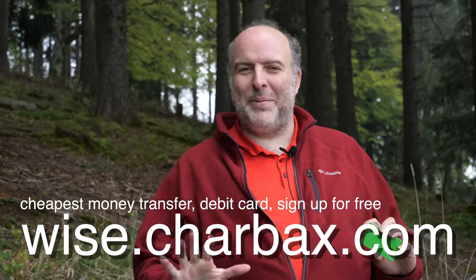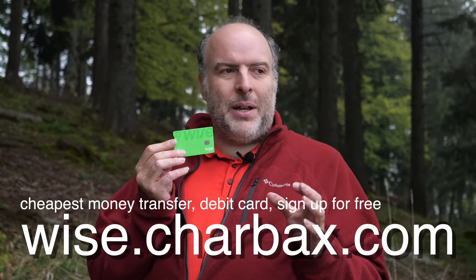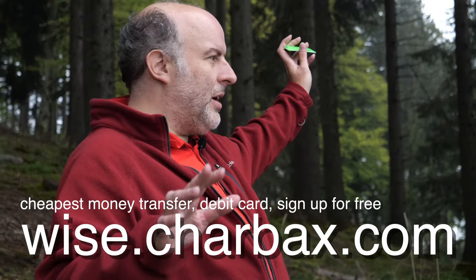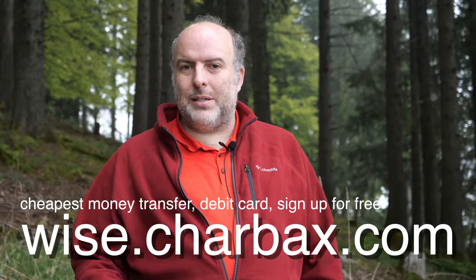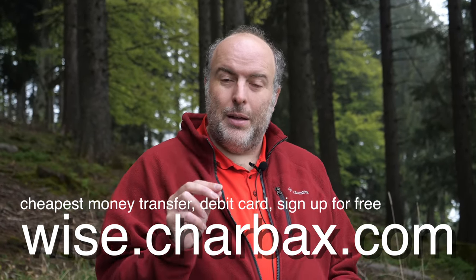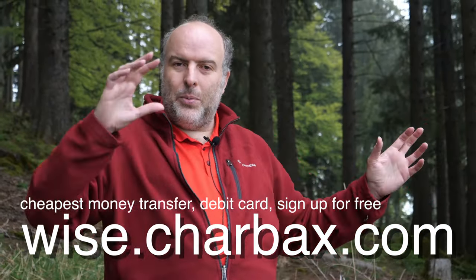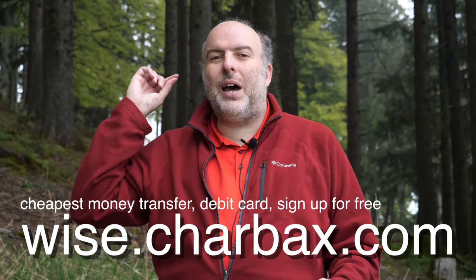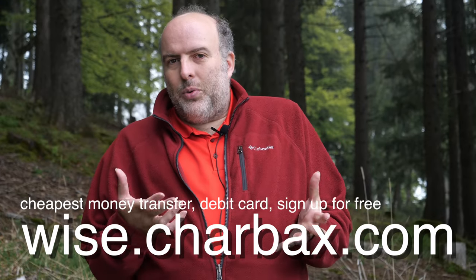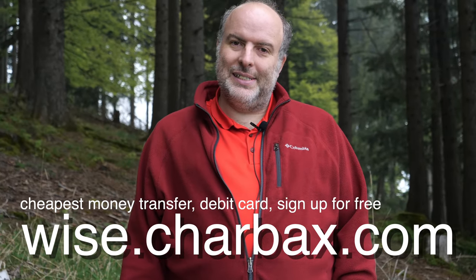I'm not Mr. Beast, but if I was Mr. Beast and sending you money, I'd use Wise. Wise is a smart way to send money around the world with tiny fees. It works in hundreds of countries — use your Wise card, Android Pay, or Apple Pay for payments with a tiny conversion fee. Customers in different countries can send you money to local bank accounts in the US, Europe, and worldwide. Don't use PayPal, Western Union, or your bank — they charge big fees. Just use Wise.